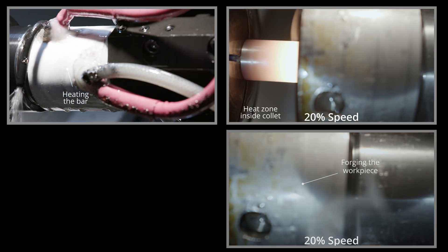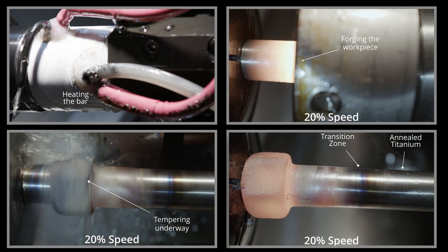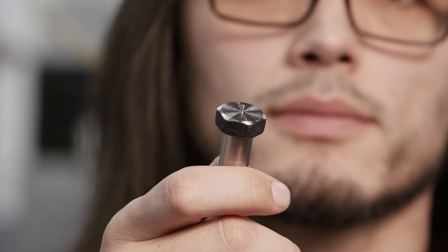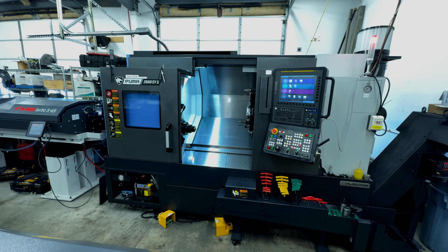In our last video we demonstrated force sheening on a single spindle CNC. Unfortunately, that technique requires us to perform back work on a second machine. So today we're going to demonstrate how to force sheen a hex head bolt using a dual spindle CNC.